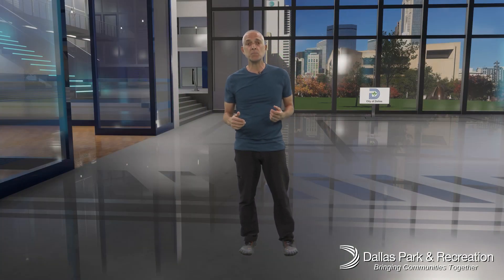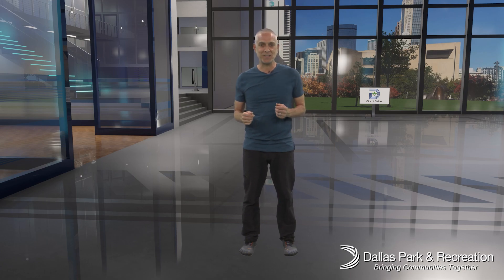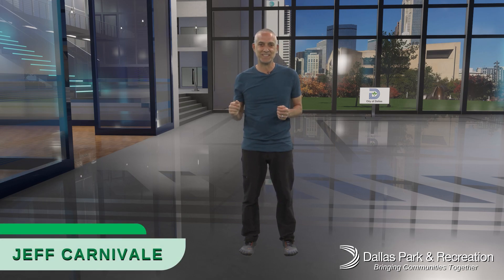Hello and welcome to Dallas Park and Recreation Journey to Wellness. I'm Jeff, your fitness specialist, and today I want to talk a little bit about mobility.